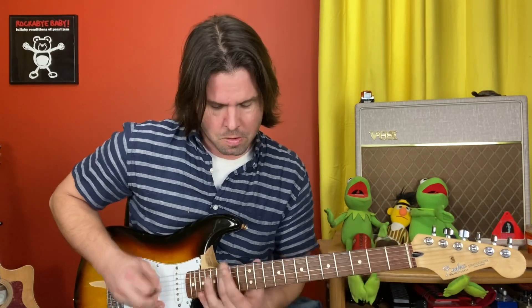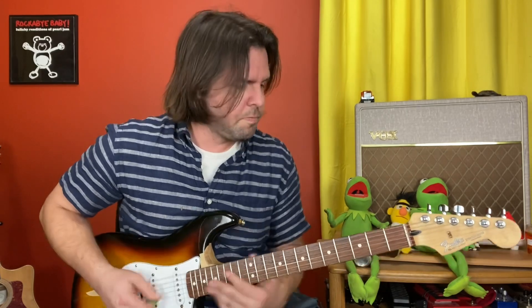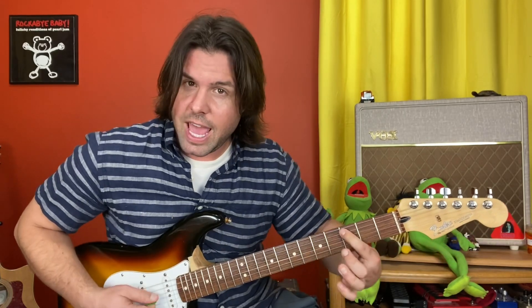Slow motion: ten, twelve, ten. Three, five — A string, third fret. Just a single note there.